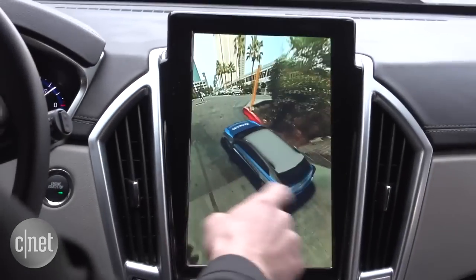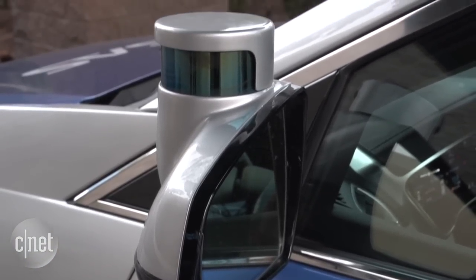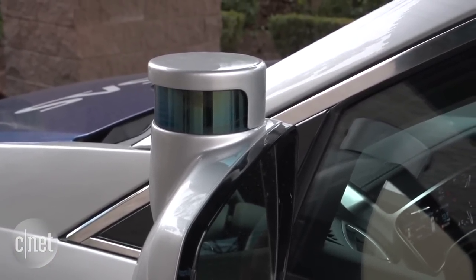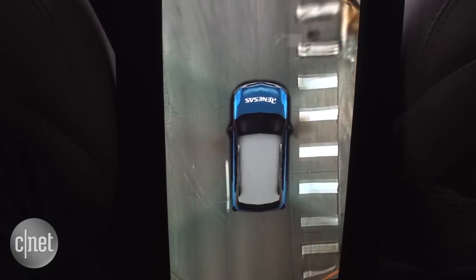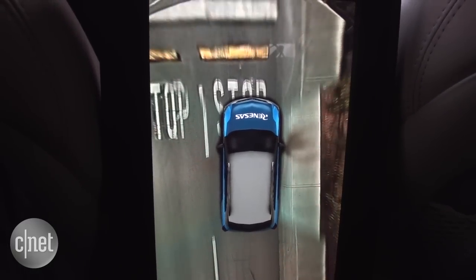We've got a surround view right now from cameras around this car we're in, showing us what's all the way around the car. This is being processed by the computers, which can use this to help determine what not to hit, where to go, and where it's safe to go in a self-driving car.